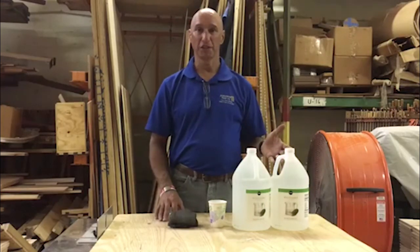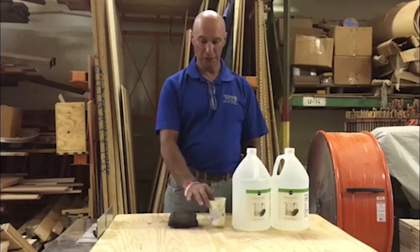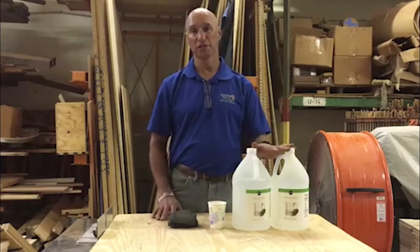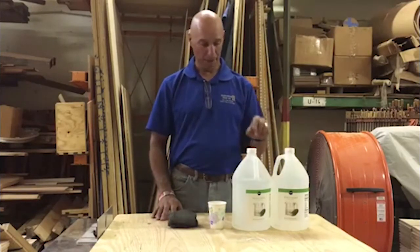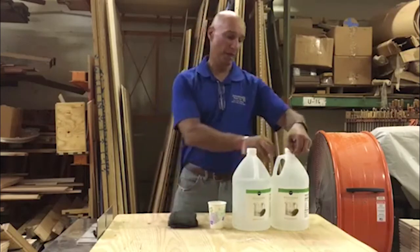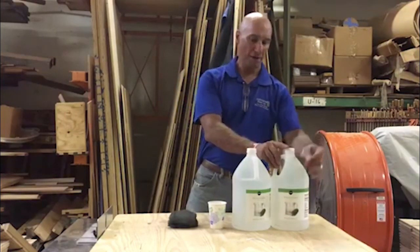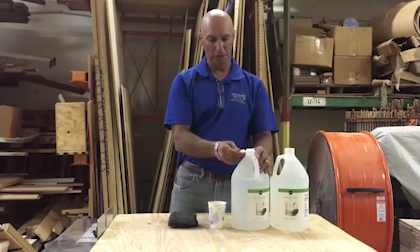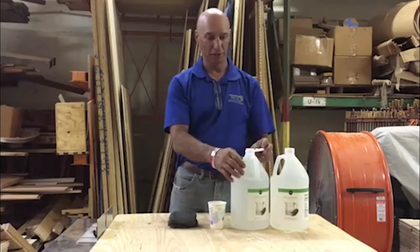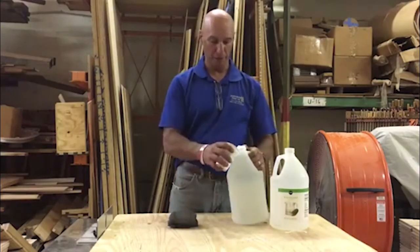I have my distilled vinegar here and my steel wool here. I have a little cup because I'm going to use the containers that the vinegar came in to do the actual reaction. I'm going to open up my white vinegar and pour off about four ounces out of each gallon — that's 128 ounces minus four ounces, giving us 124 ounces of vinegar that one pad is going to react with.